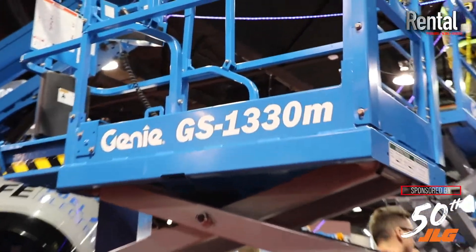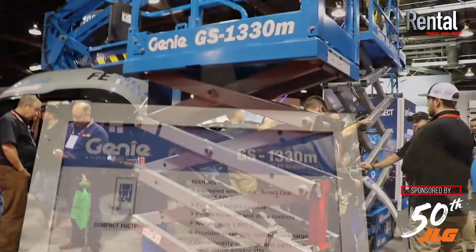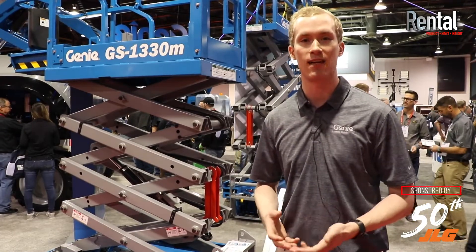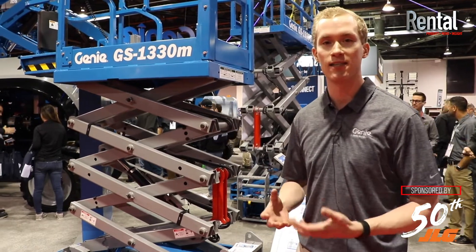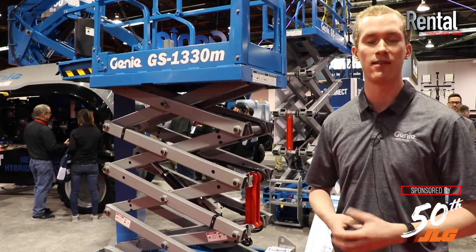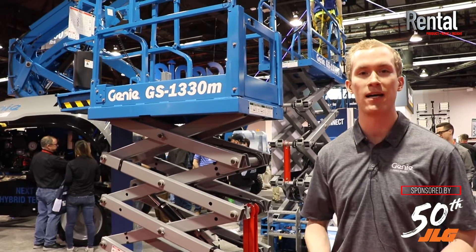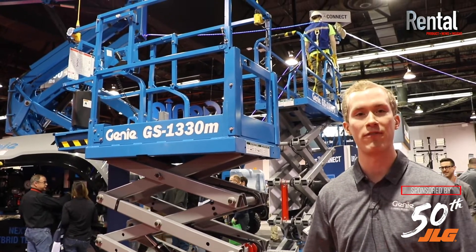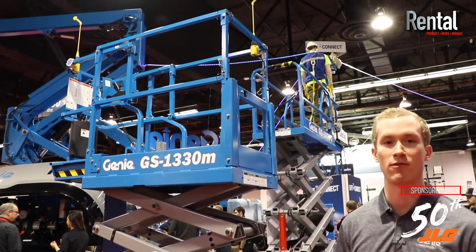The GS1330M is a new machine for us. You'll notice in the name that we have the little M, which designates this as a new family of Genie slab scissor. This is a micro-size machine — it looks a lot like a GS1930M when you step back a few steps, but it's about a foot shorter than a GS1930M. So from a compact maneuverability and footprint standpoint, you have a vertical mast lift size machine, but with the 500-pound capacity and two-person occupancy that end users have come to expect from a slab scissor.